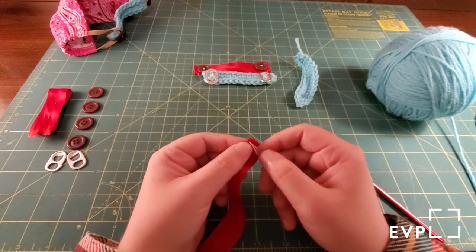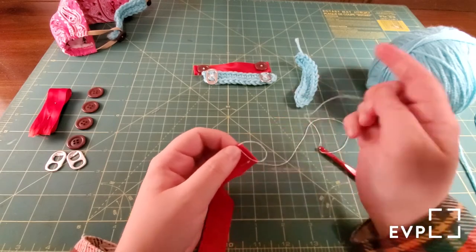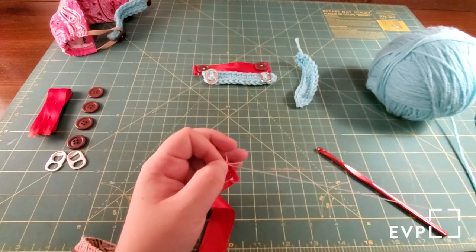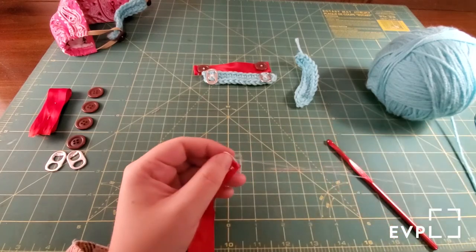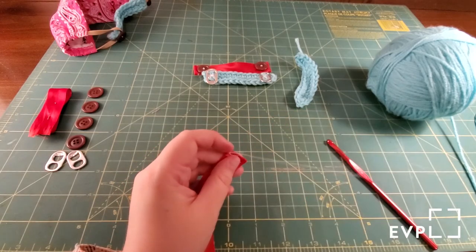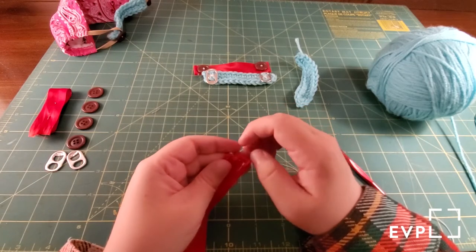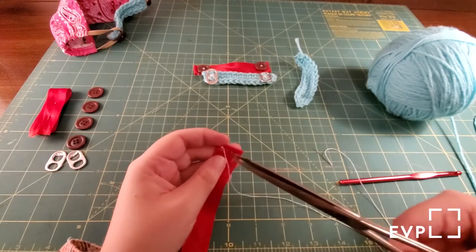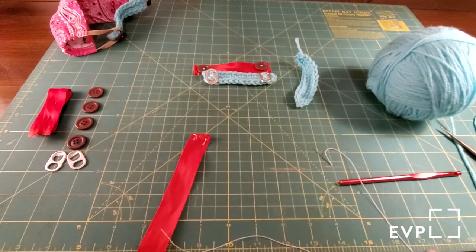Then you're going to secure that knot by going down and up through the last stitch you made and pulling the thread until it makes a loop. Put the needle through that loop, pull the loop closed, and repeat that a couple of times — I usually do a total of three just to be extra secure, but you can stop after two if you want. Then weave your needle through the last stitch or two to make it look a little bit nicer, and snip your thread.